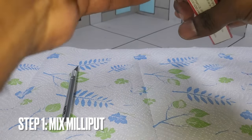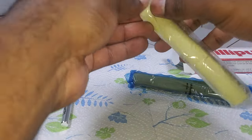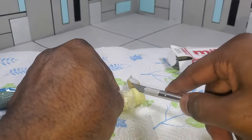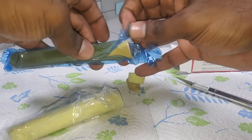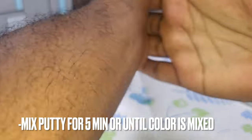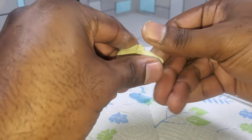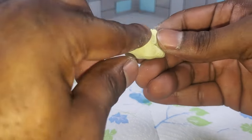Without further ado, let's get started. Step one: we're going to take our Milliput out of the box. This is actually my first time using Milliput, so this is going to be just as much a learning experience for me as it is for you. I'm going to cut right here on the Milliput, then take another quarter, and mix these two together. I'm pretty surprised by the texture of this Milliput - I thought it would be softer. It is definitely sturdy, which I like.